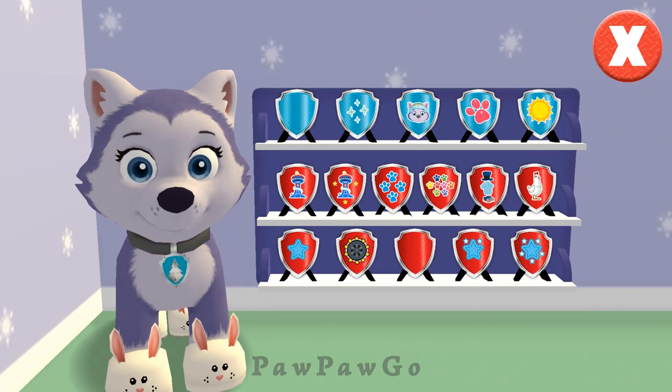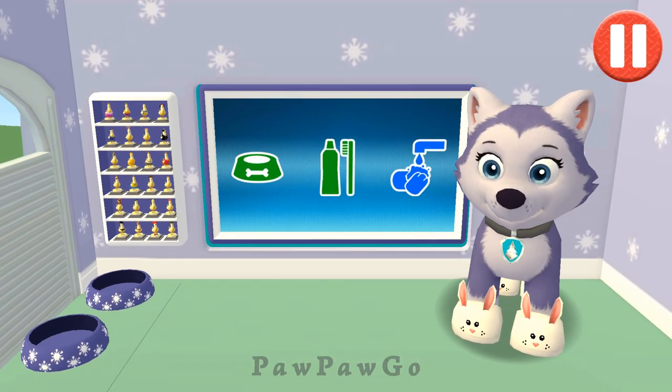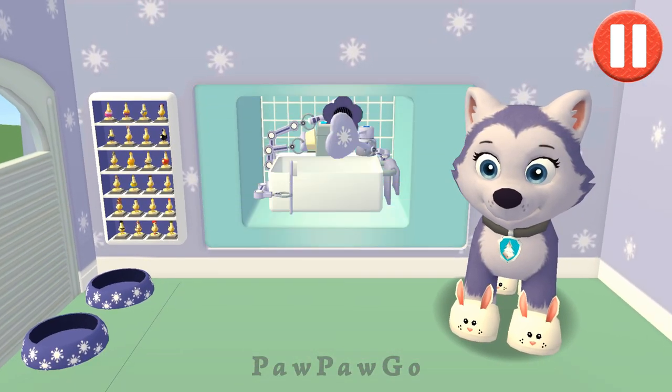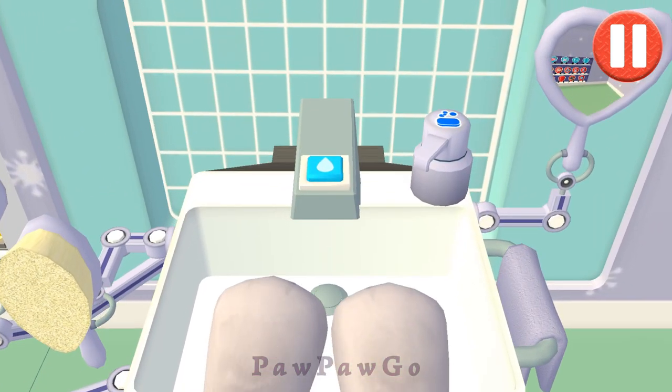The toot toot badge for completing a train station mission while playing as Everest. The animal champion badge for completing all the animal missions in the game. Let's rip!